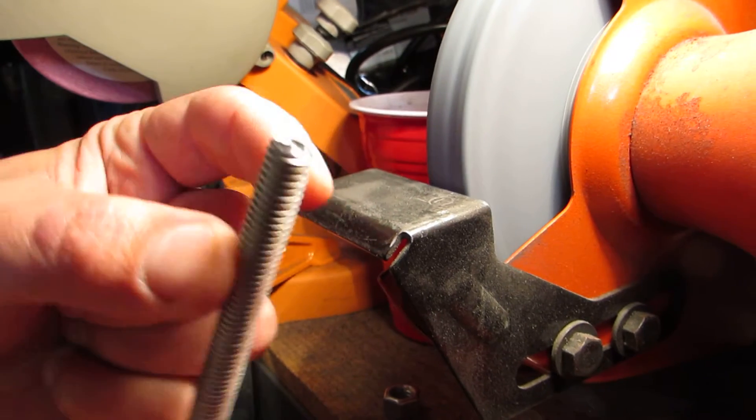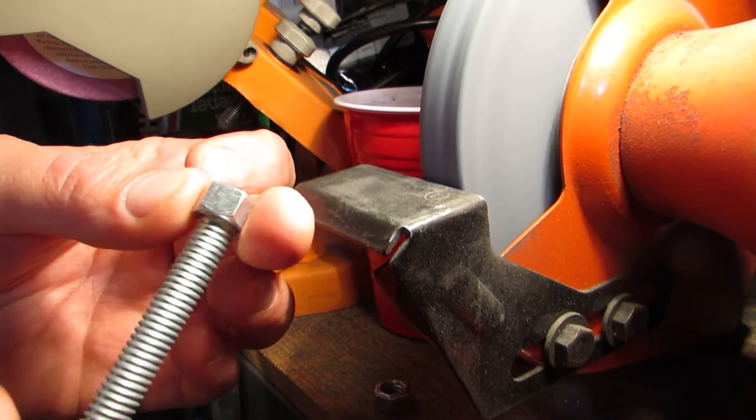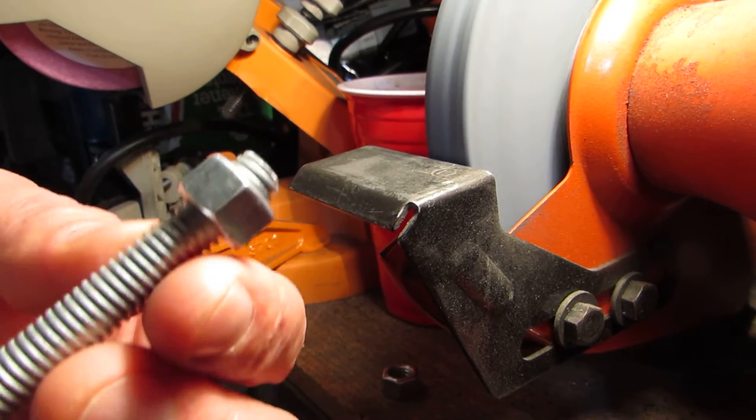That leaves a nice beveled edge, cleans up nicely on the end, and 100% of the time the nut threads right on with no burrs to hold it back. And there's nothing sharp left over to cut your fingers on either. Just wanted to share that.